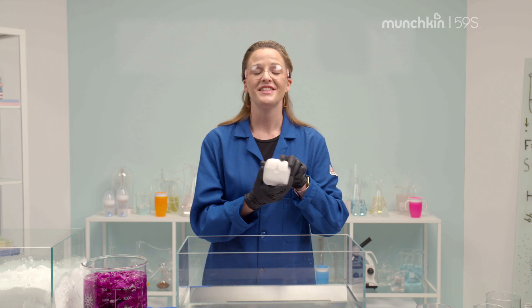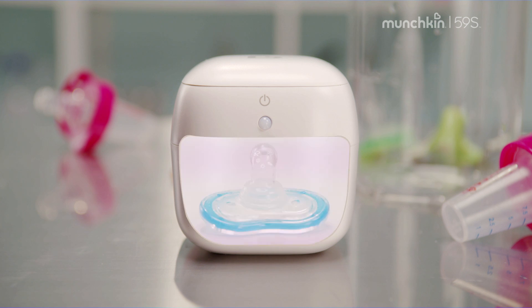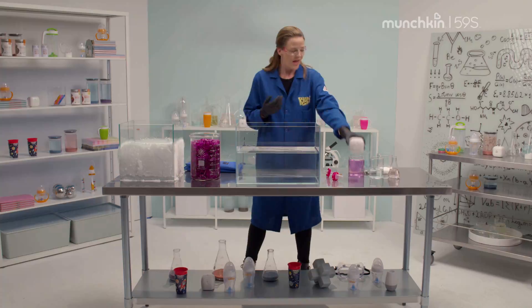This tiny but mighty device called the Munchkin 59S Mini Sterilizer harnesses the power from the sun in the form of UVC light to safely and effectively eliminate more than 99% of the viruses and bacteria commonly found on many small baby items.